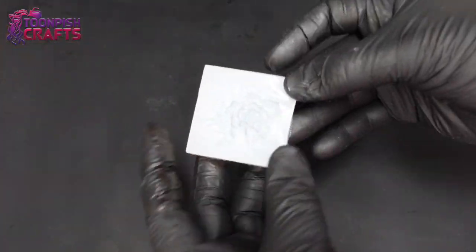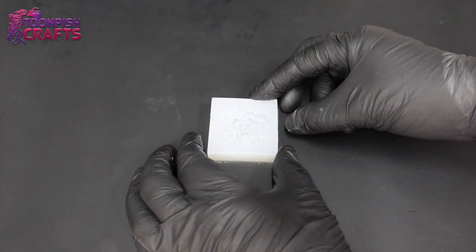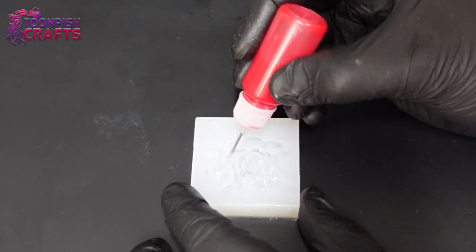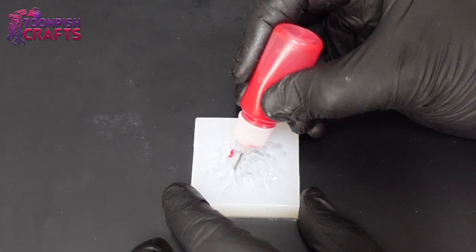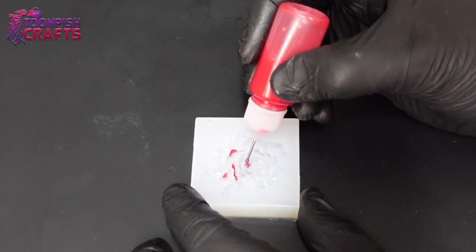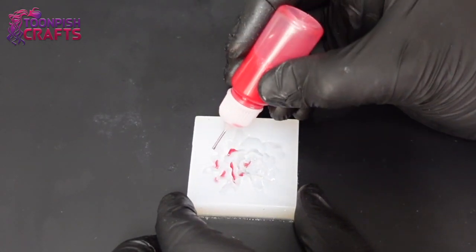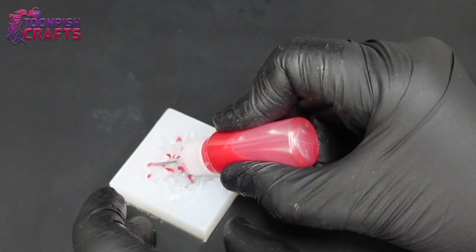I have this little tiny flower mold — it came in a set of three and I'll try to link it below. It's quite detailed and small, but it's leveled, meaning it has different surface levels in the mold. Because it's leveled, you can put resin in those levels and it will stay there. I've used syringes, pipettes, and piping bags before, but when I saw Claire using a bottle I thought that's a fantastic idea.